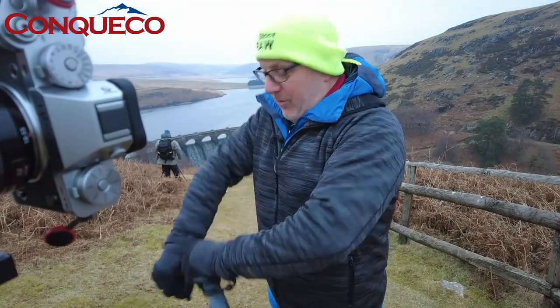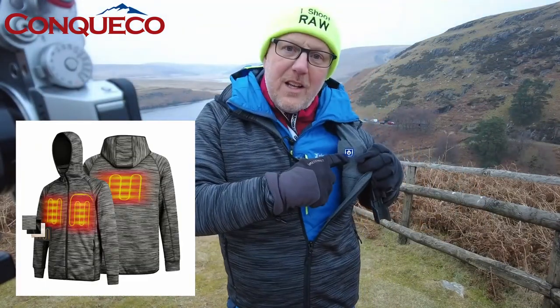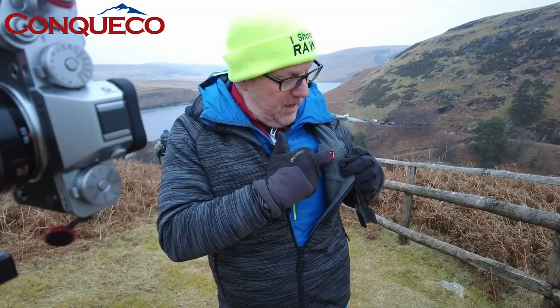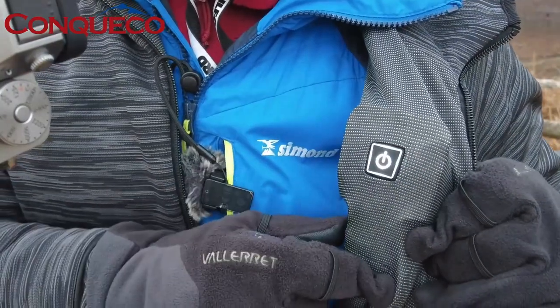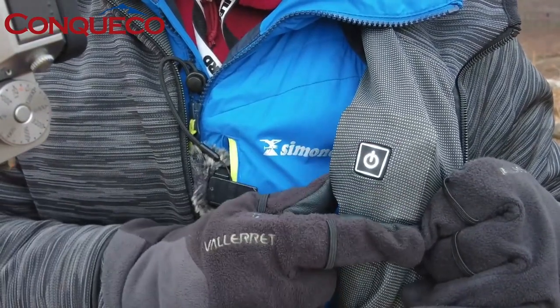I'm wearing a large and I've got my base layer underneath, so it's quite snug - but it needs to be snug because the beauty of this jacket is it's got heating pads in it. On my chest I've got two heating pads and on my back I've got a heating pad. It's controlled by these little light buttons inside. At the moment I've got it on low, but I can press and hold to go to red for high, then white for medium.